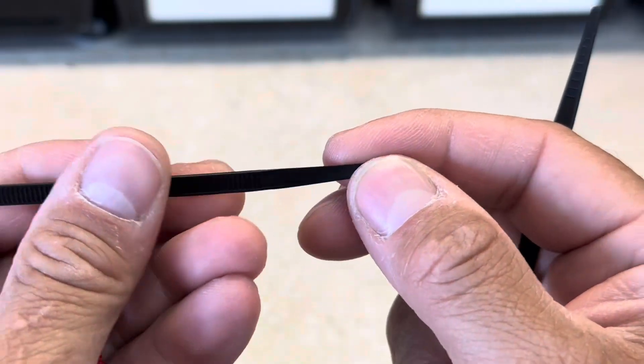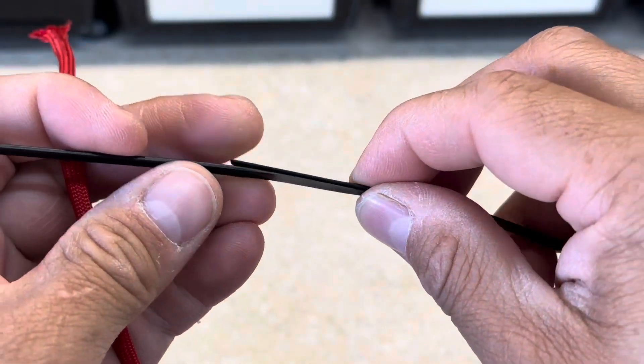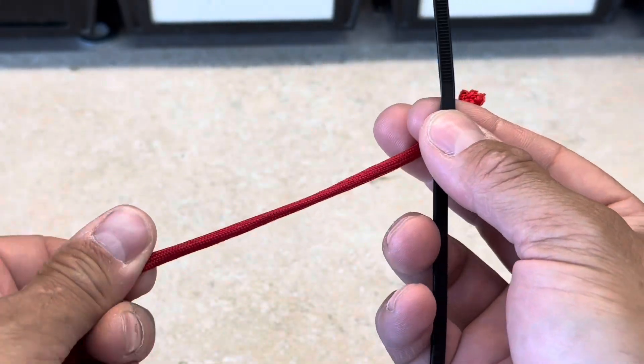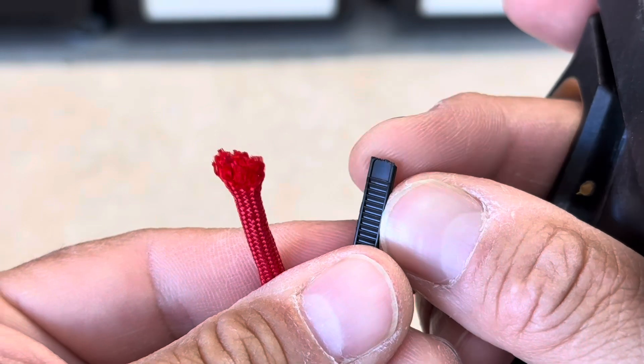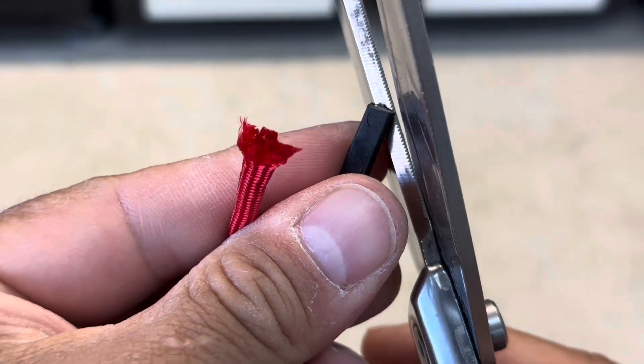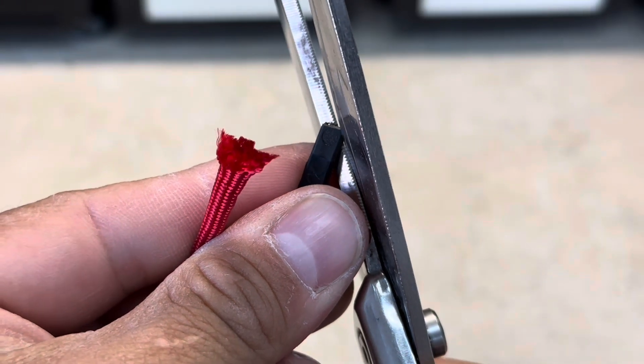Since these zip ties taper at the tail, what I'm going to do is stack them up as I place them inside the current mantle of our paracord. Now this sharp edge isn't going to slide very well inside our paracord, so I'm just going to trim it down. That way we have less obstructions going through.